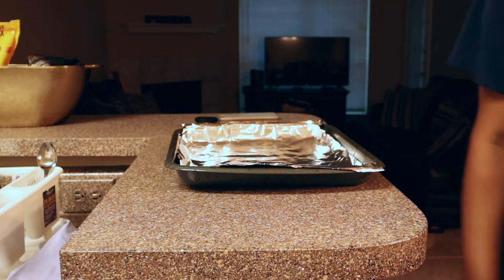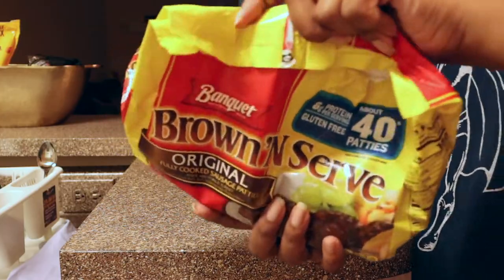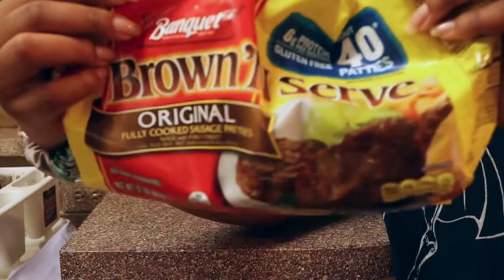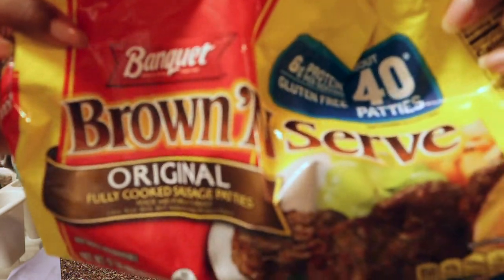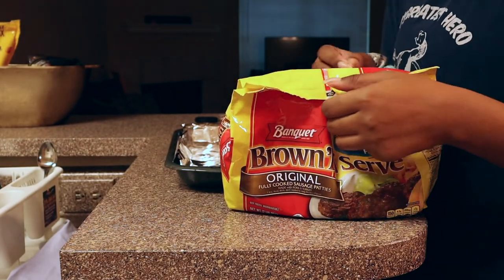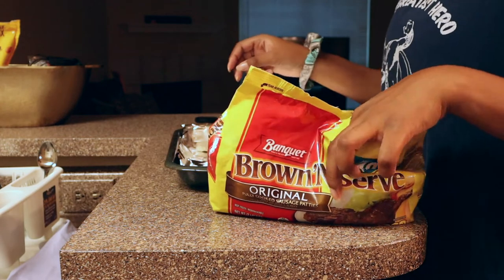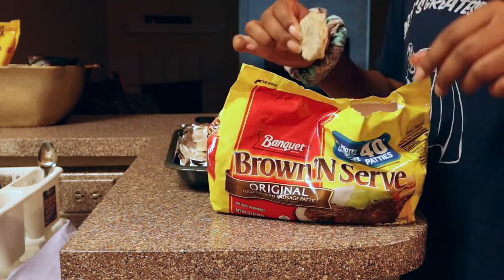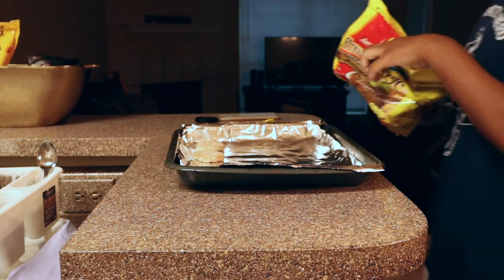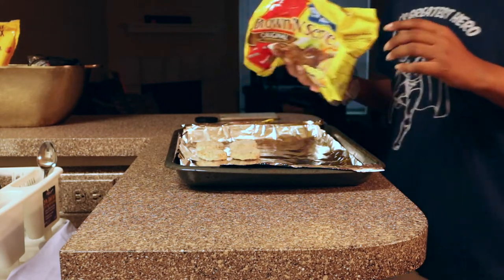I'm gonna preheat the oven. Let me tell you something — this sausage, no promo, non-sponsored — this sausage is the best sausage. You wanna know why? Because it doesn't have the bits. And if you know what the bits are, then good — this doesn't have them. But if you don't, don't worry about it, because you probably don't care. That's four sausage patties.